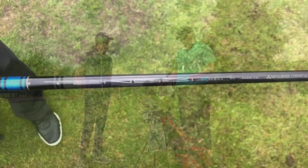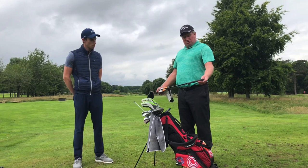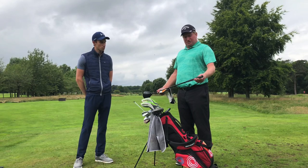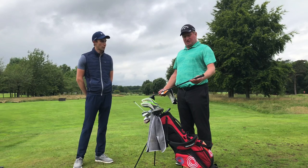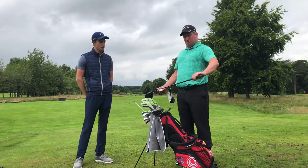It's got a Tensei shaft in it, the CK series 60 gram, and the flex is a TX. The grip is a Golf Pride full cord. I have three layers of tape underneath on all my clubs, just because I've got large hands so it just gives me a bit more feel.